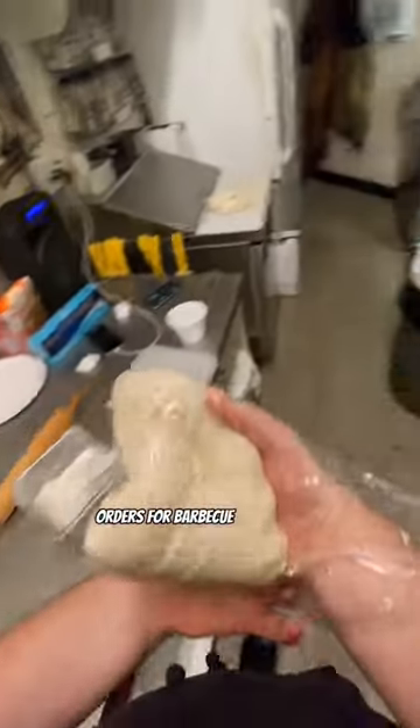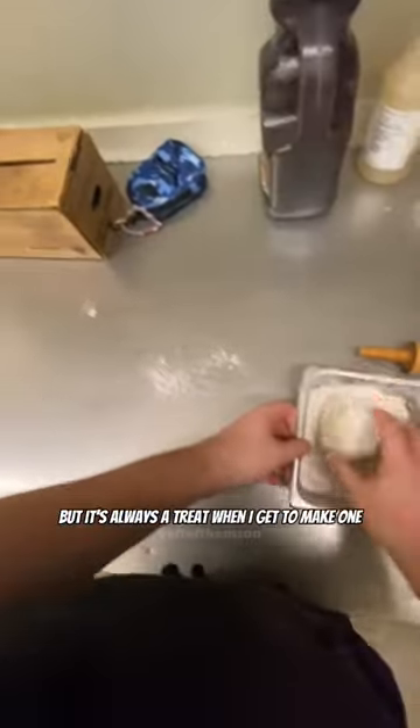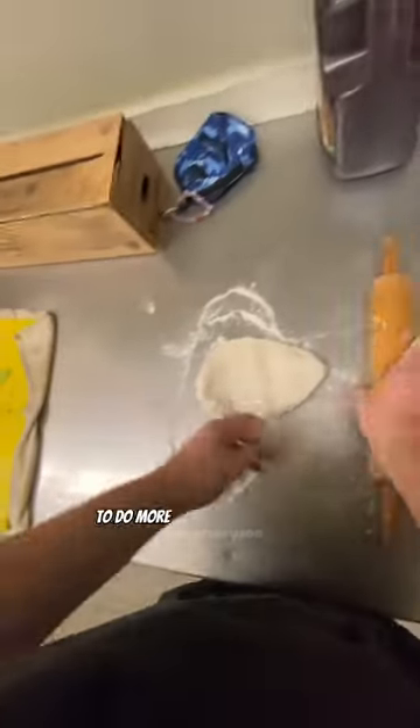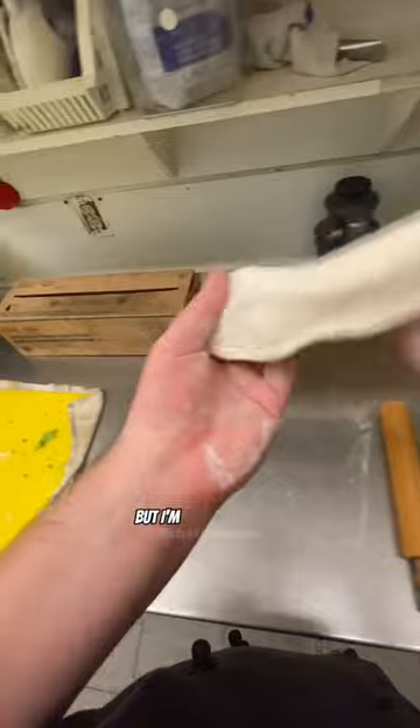I always enjoy getting orders for barbecue chicken pizza. It's not as common as our regular pizzas, but it's always a treat when I get to make one. When preparing the dough, I've been trying my best to do more tossing with my hands and less rolling with the pin, but I'm still practicing.